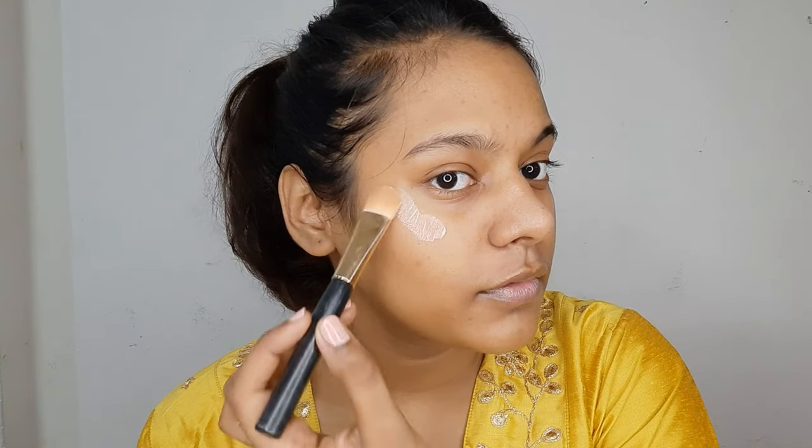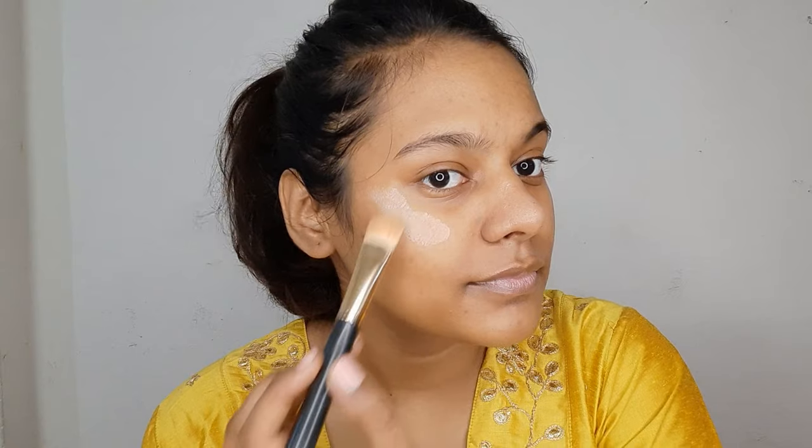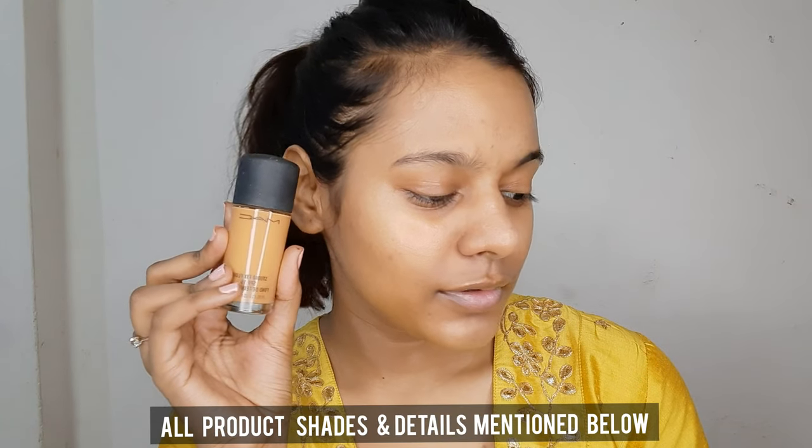To start off, I'm going to be using the MAC Strobe Cream in the shade Peach Light — a beautiful shade for Indian skin. I am using all MAC products for today's look, but it is not at all necessary. You can very easily achieve the same look using your drugstore products as well, so do not hesitate. This product just gives such a beautiful glow.